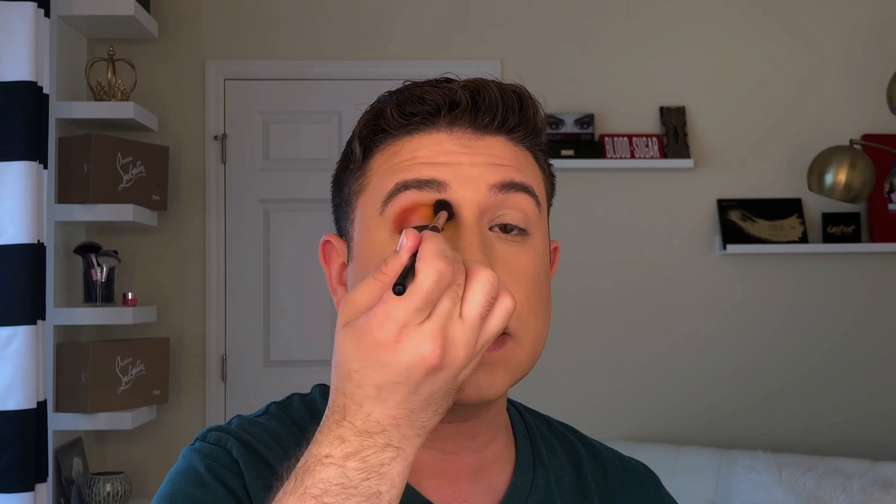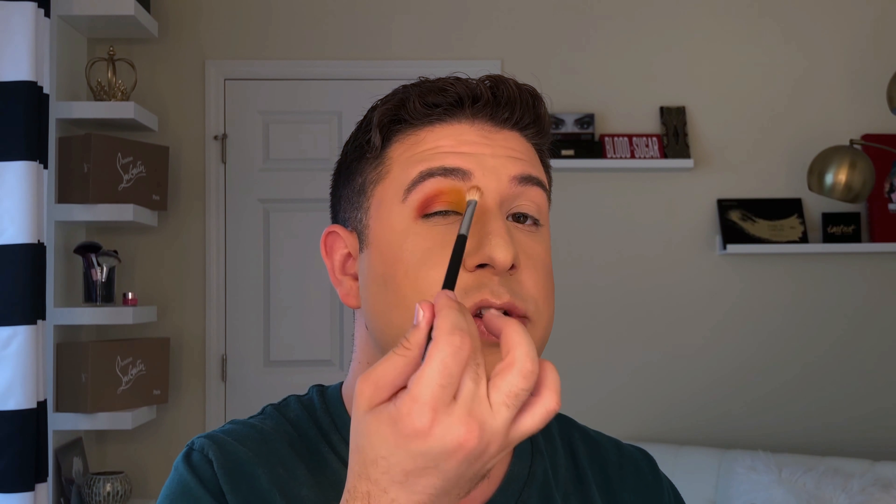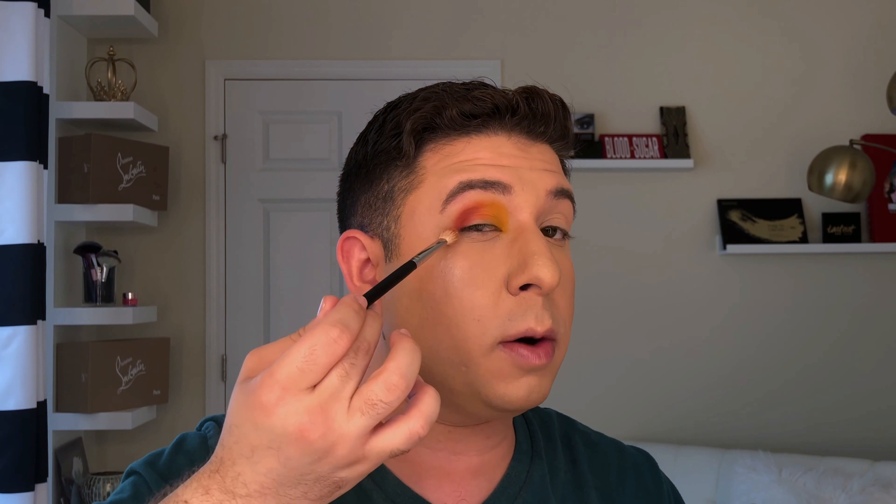Then on a clean brush, I'm going to blend some of those edges, starting with the light shade. Once you get to the orange, don't go back to the yellow because going back and forth will make it muddy — you want to blend in one direction only. Now the eyes are going to be mirrored: this eye goes red, orange, yellow, and the other eye goes green, blue, purple. So this eye is basically the opposite, and we're going to start with the green there.